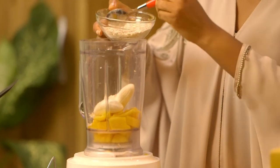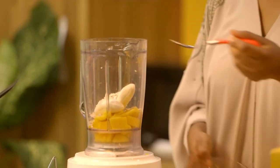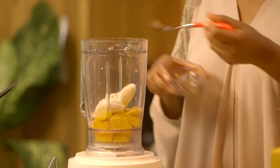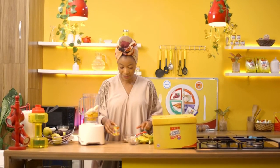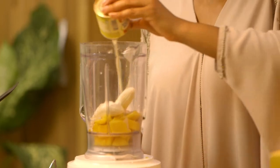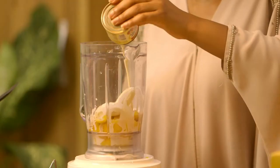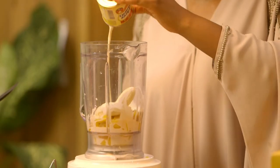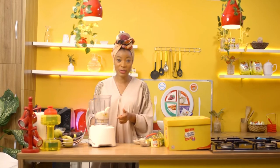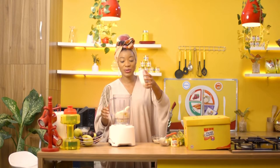Two tablespoons of oats, one tablespoon of flax seeds, and I'll blend with my delicious Three Crowns Milk. This is such a healthy, filling smoothie that's rich in protein, fiber, and some great minerals and vitamins — especially from the mango as well. So I'm just gonna go ahead and blend.